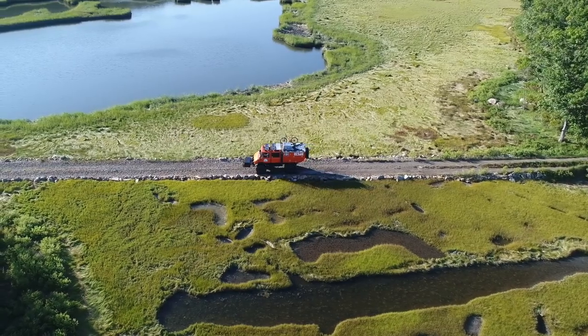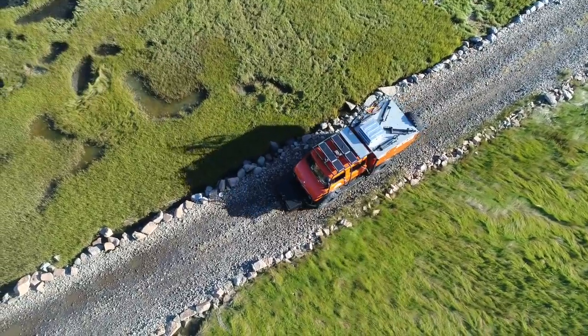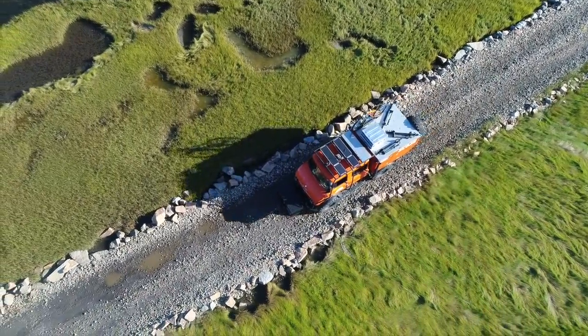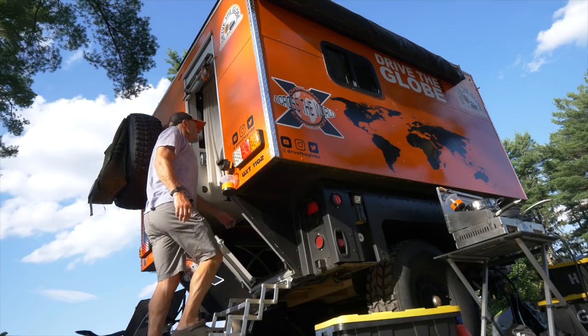My name is Michael Ladin. I am currently driving more than 220,000 miles around the world in my 1979 Mercedes Unimog and custom-built Overland Expedition trailer. This is my story.